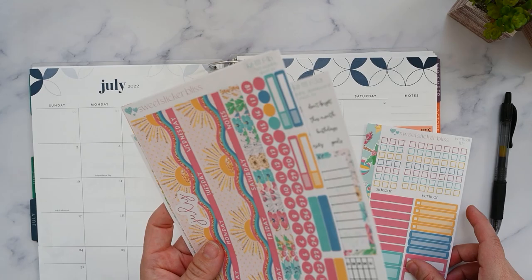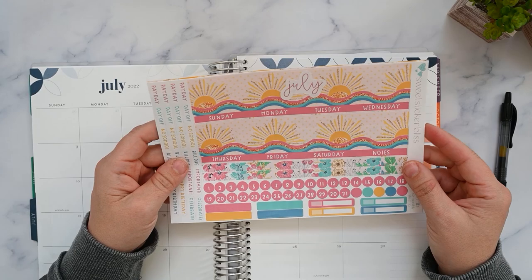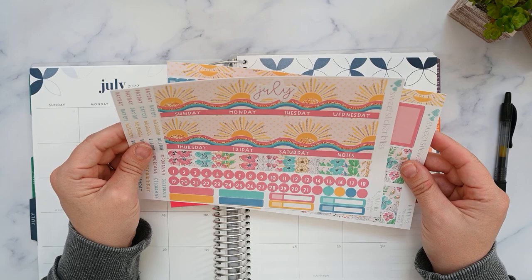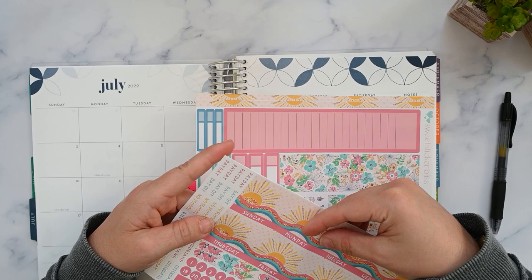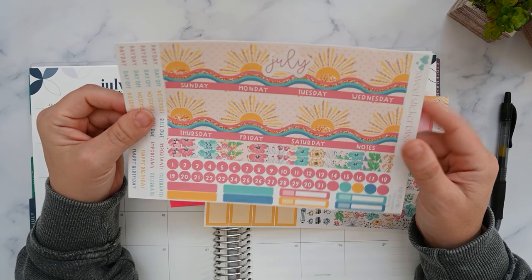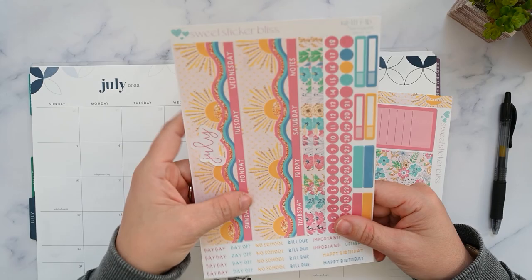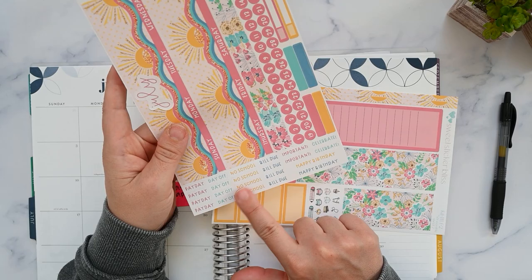I'm using this kit from Sweet Sticker Bliss — it's kit number 111 and I have some different sheets here. Let's look at what they are before we start laying them down. This is the B sheet, I believe, because I selected the undated version, which comes with the months so you can put your own month on there. I chose to use it for July. You can get it with the month already printed if that's your preference. You've got all your standard top washy, some thin washy, your date dots, some functionals, and all your scripts.